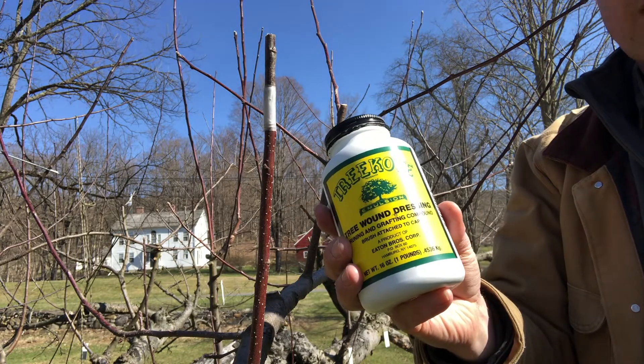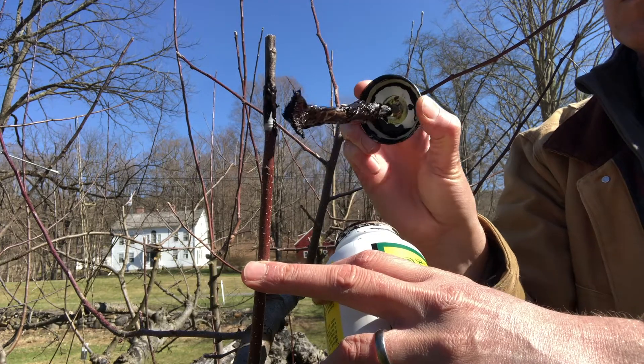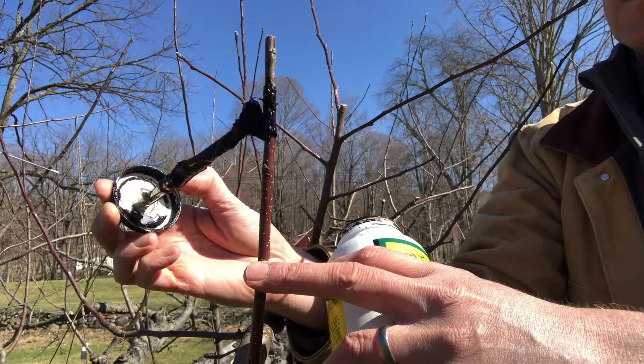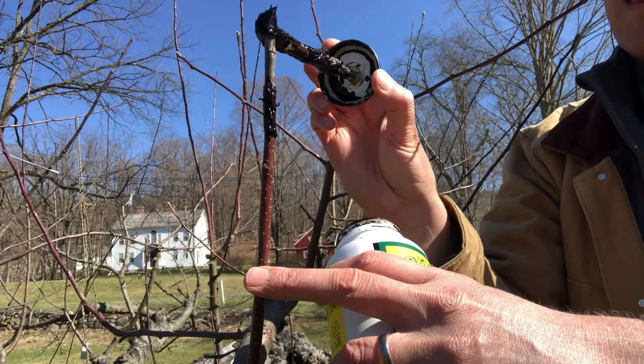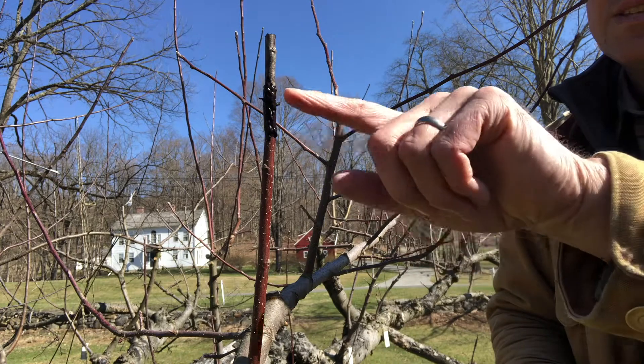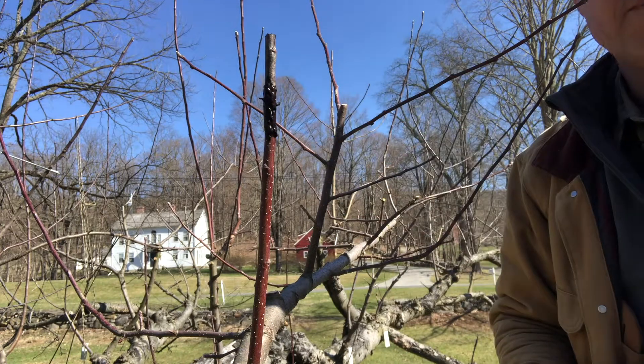The final step is to apply your tree coat. Put a little on the top. So in a few weeks, if this graft has been successful, the buds will start swelling and opening up.